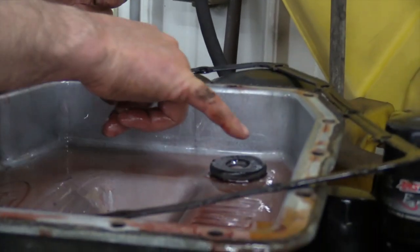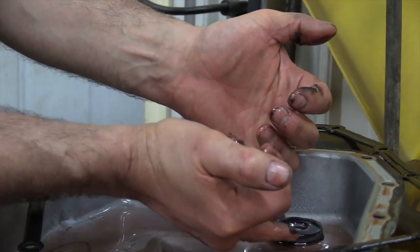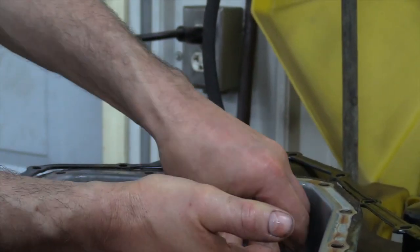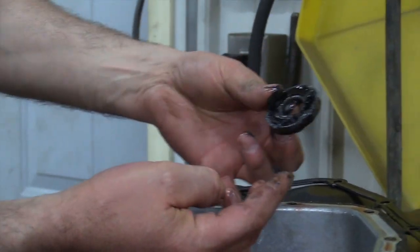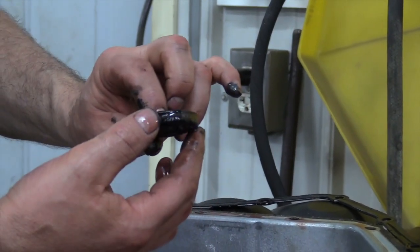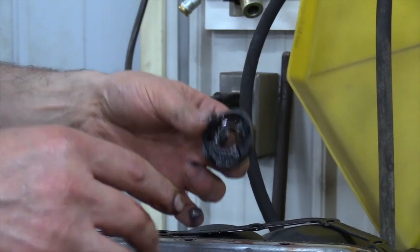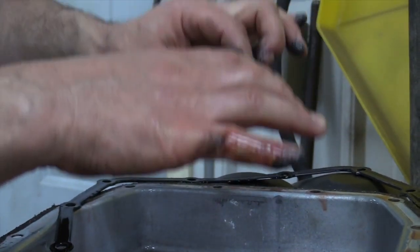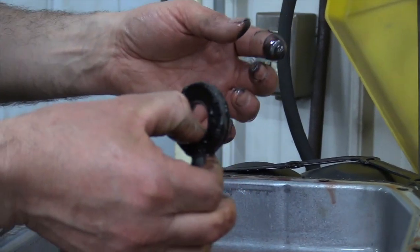The magnet itself is going to have fuzz on it — you can see that gray metal fuzz. It's just normal wear and tear on the transmission. We're going to pull that magnet out, wipe it off, and get all that fuzz off. Clean the pan inside and outside. We're going to do all that and get ready to put it back up with a new filter. That's why when I pull that line off and start the vehicle up — the reason is to get that level down in the pan so we can take it off without making a big mess.